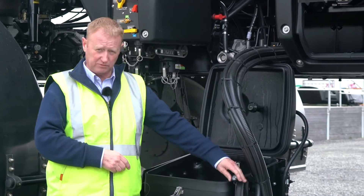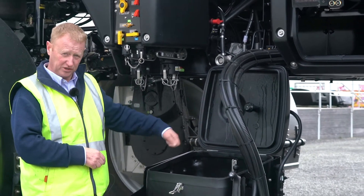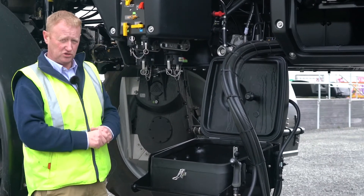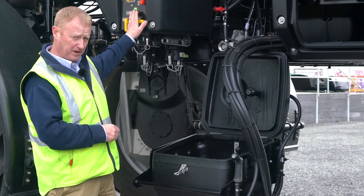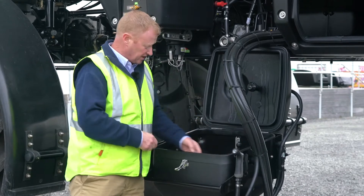Over on the right hand side we've got our rinse gun, which we can use for washing down our hopper if we've been using powders and want to give it a good wash down. We also previously mentioned that we can use the hopper to suck the chemical out with the Graco pump, which comes in on the right hand side here. So that's how our hopper works.